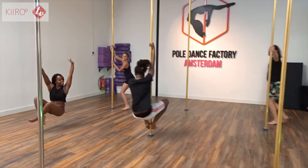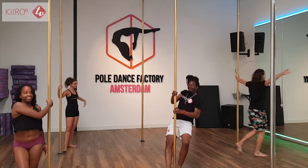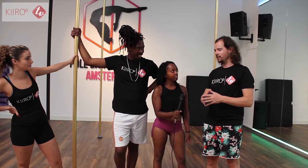So you just had your first pole class. Yeah, it was great. A lot of hard work, a lot of sweat. I thought in the beginning this is going to be terrible. Then at the third thing you taught us, I was like, okay, I'm starting to like it now.